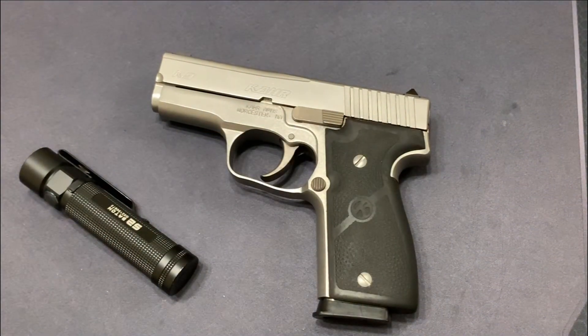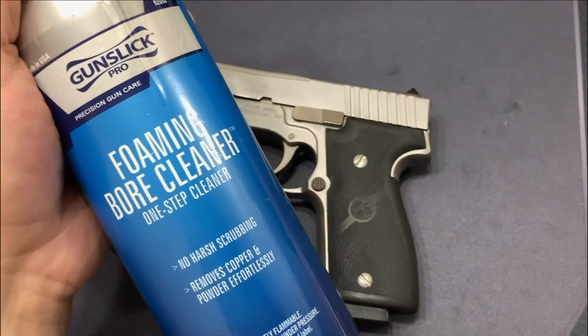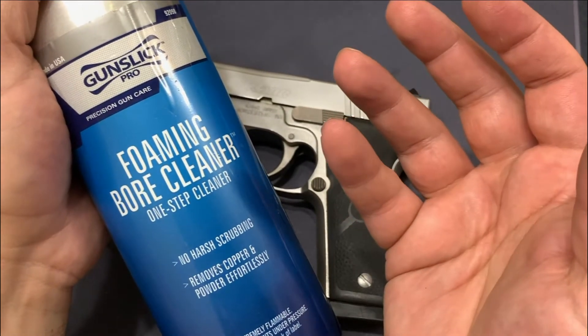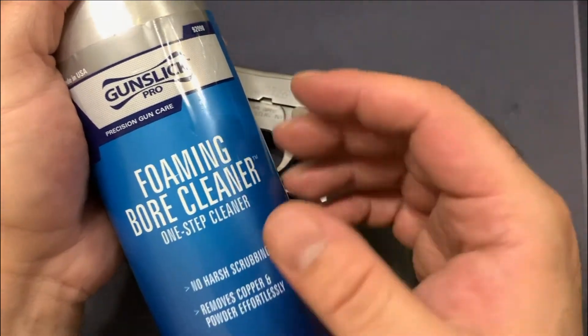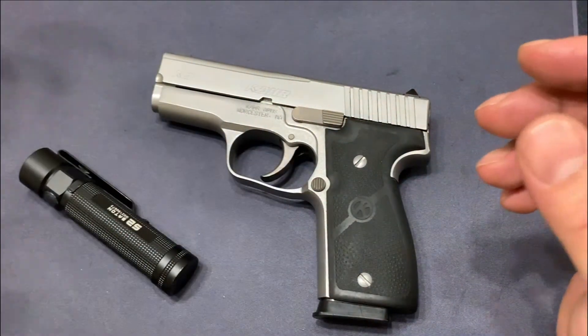My recommendations: if you're going to clean the inside of the barrel, use a foaming bore cleaner. In this case I used Gun Slick, and it basically breaks down all the particles inside the barrel. It turns into this bluish-colored foam or residue that you can easily clean out with some napkins, a bore snake, bore rods, or anything like that.